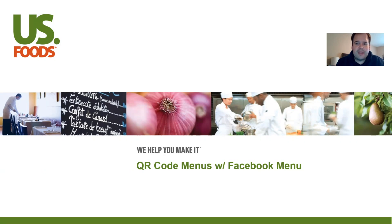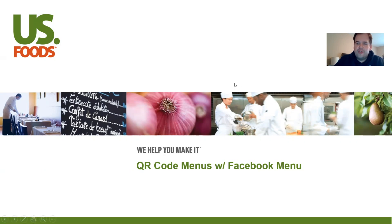Today I'm just going to show you how to do that, and I'm also going to show you how to use a QR code menu with your Facebook menu. You don't necessarily have to do that with Facebook menus, but we'll talk about that later. Today's topics are: what is a QR code and why do you need one, how to set that QR code up with your Facebook menu, and how your customers can scan it with their iPhones or Android phones.